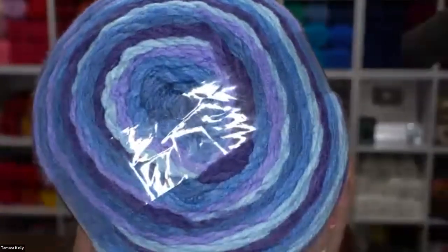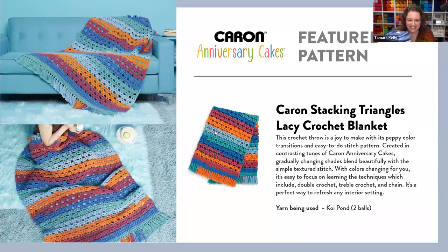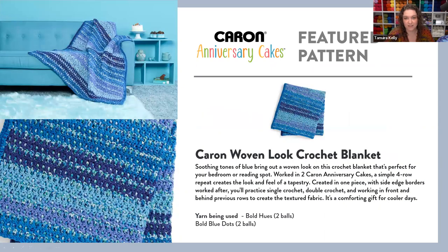For patterns featuring the Anniversary Cakes this year, the crochet blanket made in the Koi Pond colorway — probably one of the most colorful self-striping options — really sells the yarn. The stitch is relatively simple, the blanket is a little lighter with that lace pattern, and you could just keep crocheting and crocheting with only two balls of yarn and the self-striping does all the work for you.